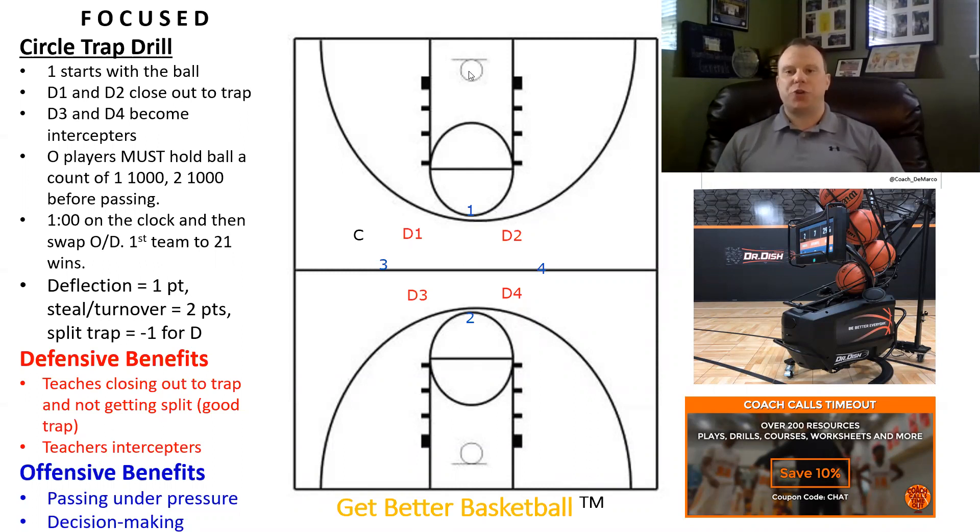Much like the other drills or small-sided games we do in practice, I really like Circle Trap because there are defensive benefits and also offensive benefits. From a defensive standpoint, this drill is going to teach players to close out to traps and not allow offensive players to split traps. It's also going to teach interceptors how to anticipate where the ball is going to go in order to get steals. The trappers have to do a great job of forcing the obvious pass to help the interceptors get steals.